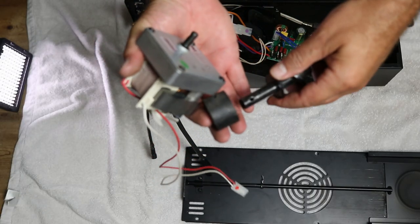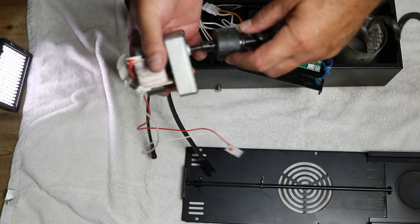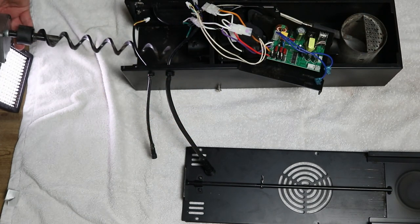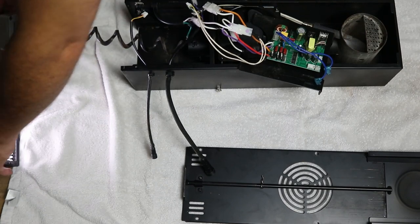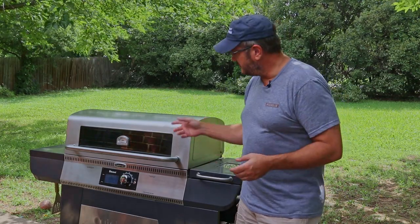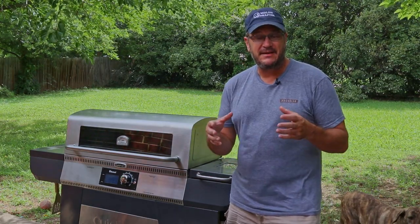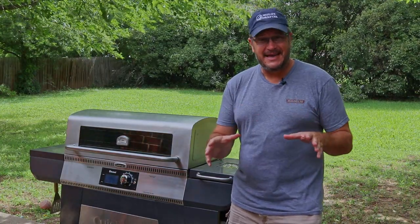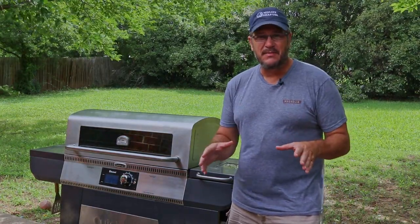Now all you have to do is put it back together. One tip though: put the auger, the auger plug, and the auger motor back together before reinserting them — you'll be glad you did. So there you have it, that's how you unclog an auger jam on the Cuisinart 4-in-1 Wood Creek Pellet Grill. Now if you found this video helpful, please consider subscribing. And if you take anything else away from this, remember: when you're done grilling, cover your grill. Thanks again, we'll see you next time.